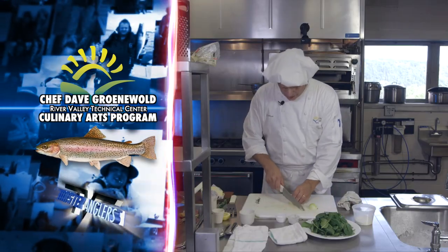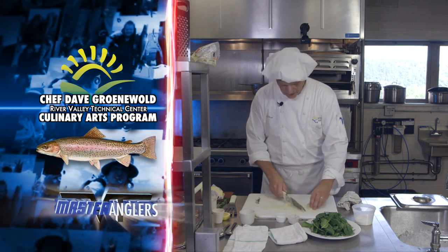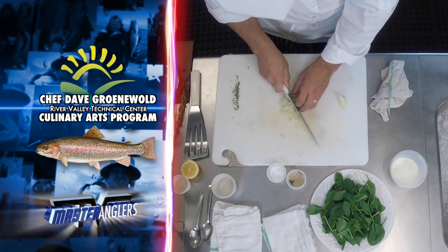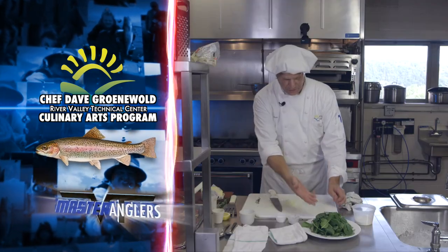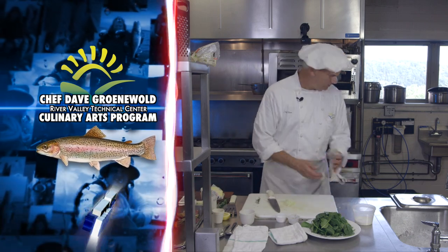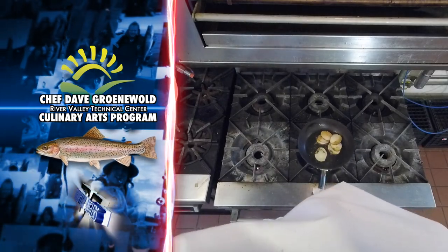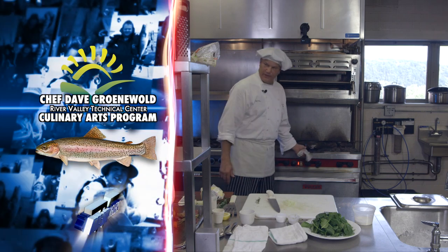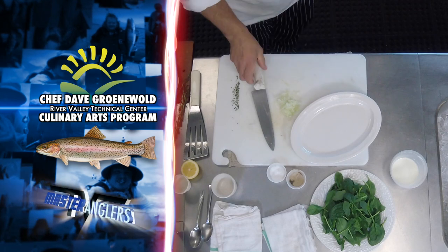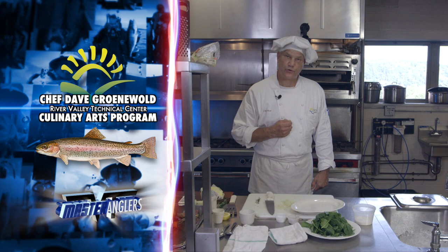Back to the onion. Now we're ready to go ahead and give it a nice small fine dice. My nice small fine dice of the onion is ready to go and I'm ready to go ahead and sauté that with my spinach, which is right here. Both these products are going to go with my trout. I'm waiting for my potato to finish up because I want to use the same pan, and I'm going to plate on a nice oval plate which is terrific because it's the same shape as the trout.